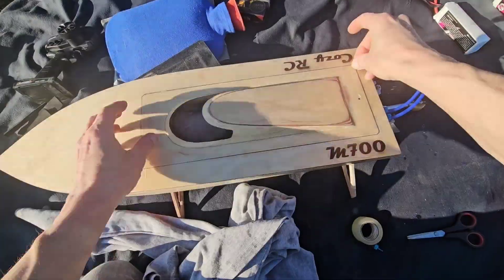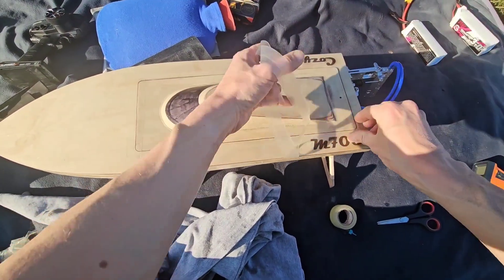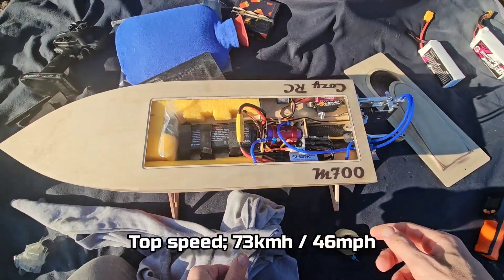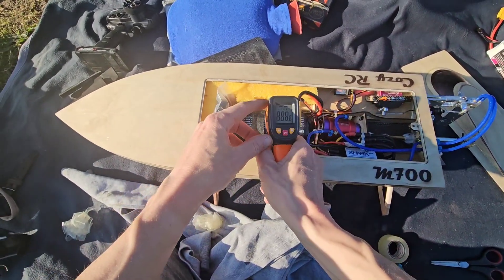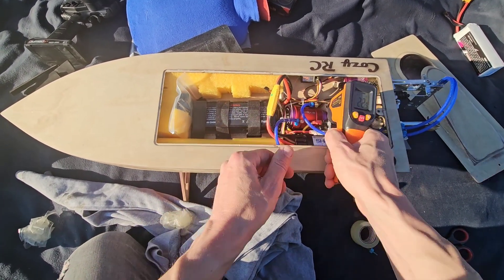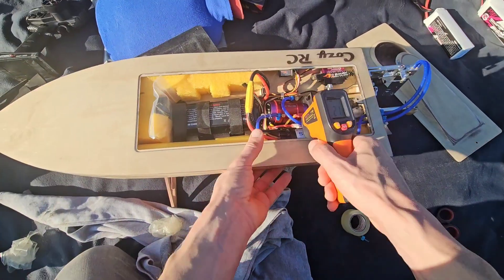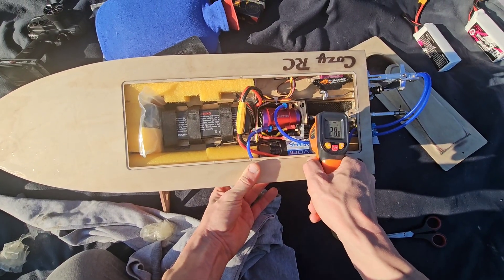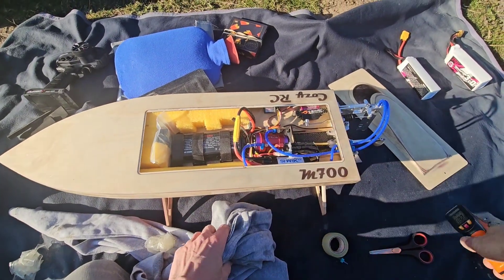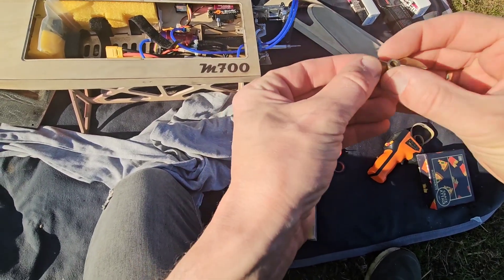Alright, let's switch the lipo. Let's check some temps first. No smoke, no water — nice. The lipo is 29 degrees. The motor — oh man, the motor is stone cold. Nice. So I can easily prop up. Speed controller is 31, 32. So basically the whole setup remains cold, which is a great base to prop up. This is the 43mm prop if I'm not mistaken.